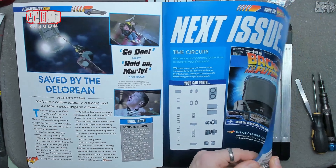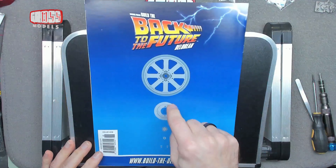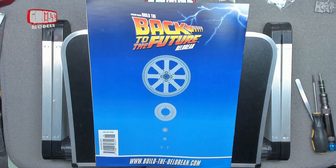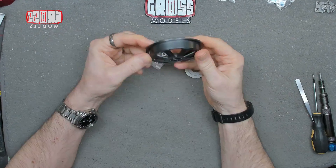Next issue, back to the box — might be the last one of the box, it can't be far away from the end of the box, so we'll get to that next time. But first of all, let's have a look at the wheel.